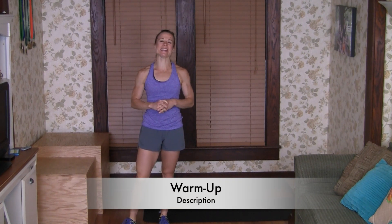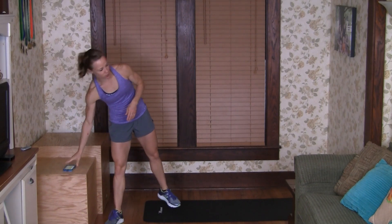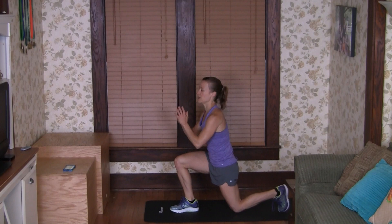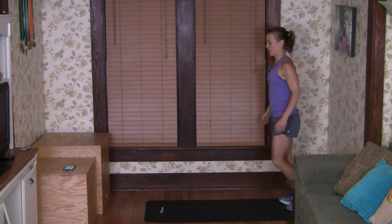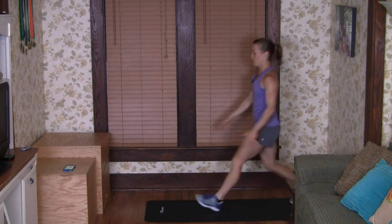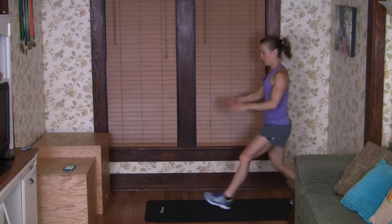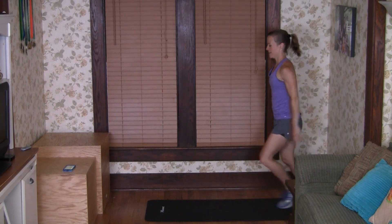After you've grabbed all your things, some water, and that can-do attitude — which is a must-have for this workout — I'll see you back here for the warm-up. Let's get this fun little glute workout started with a good warm-up. We're just going to start out with some forward lunges. These don't have to be super deep at first; they can just be steps. Just want to get those legs warmed up and work into that range of motion when you're ready.